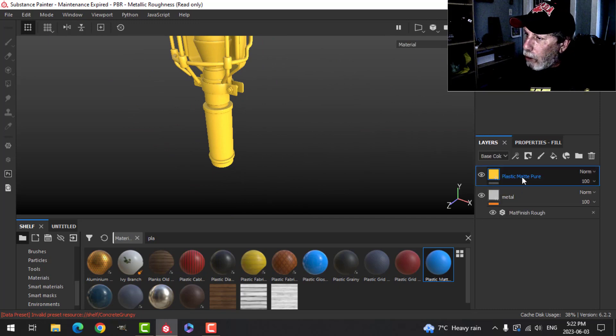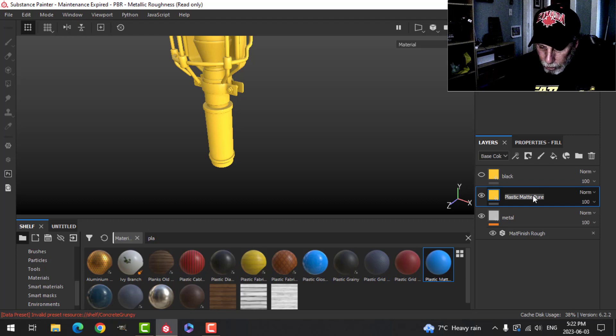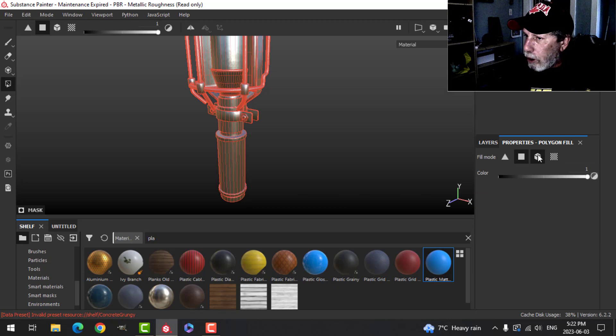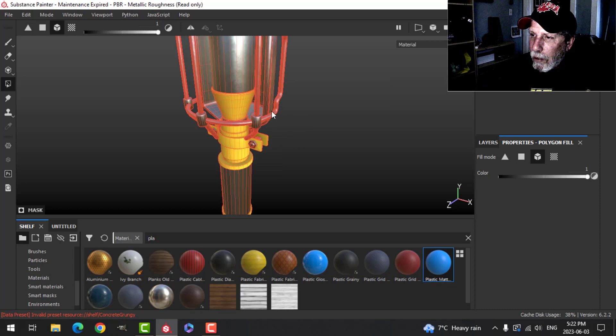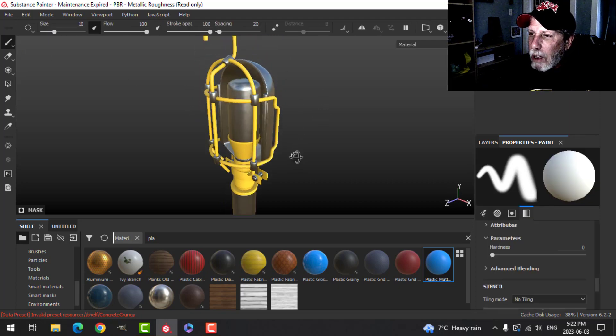I'm going to duplicate that layer — I'll turn it off for now, but this one is going to be black and this layer here is going to be yellow. I don't want it everywhere, so I'll add a black mask, get my metal shiny through again, choose Polygon Fill, switch to Mesh, and then click on the parts I want in yellow — that piece and those bars. That's all I want in yellow.